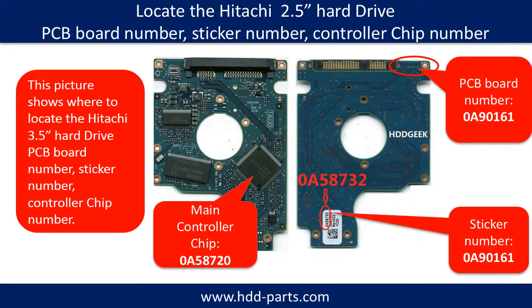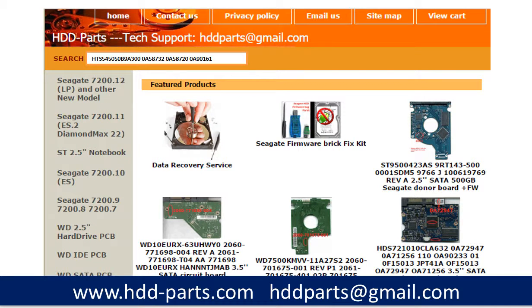Different brand names have different PCB boards — the PCB board numbers are different. You may go to HDD-parts.com to check out other brand name PCB board numbers. After knowing the hard drive model number and the PCB board number, you may use them as a reference to search for the correct donor board.